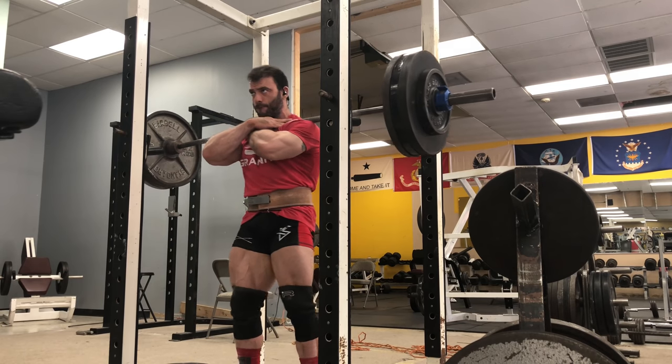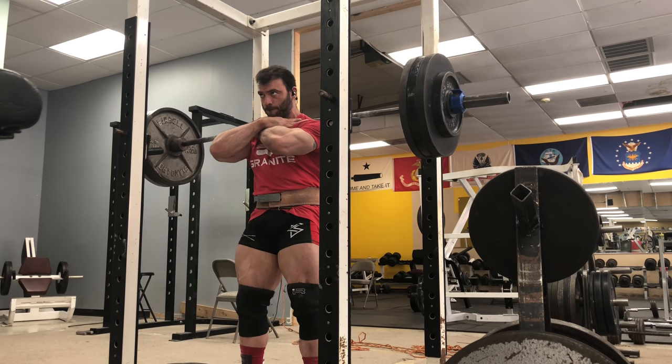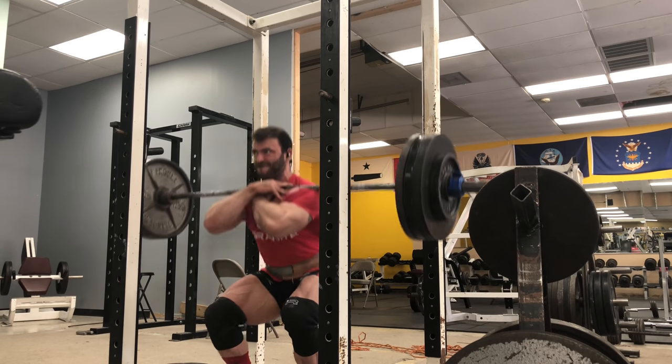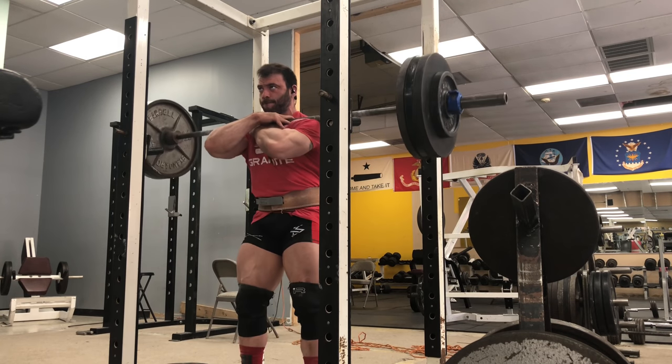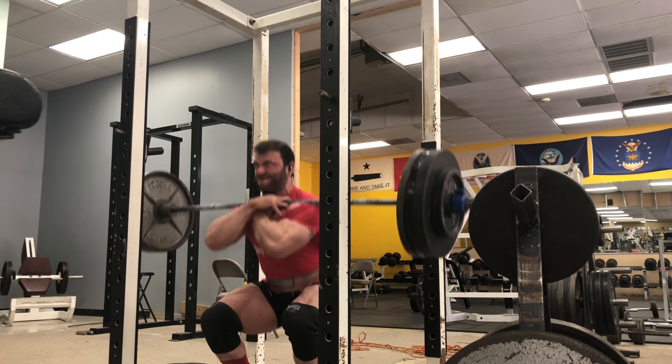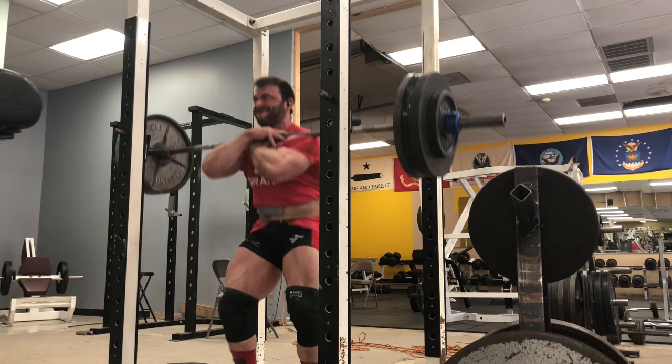My workouts tend to take a while because I chat in the gym and try to have fun with my training — which I think is important — but that means I can be there for over two hours. Supersetting just helps me go a little faster. And again, it forces me to use lighter loads, which I honestly think is a good thing when it comes to accessory exercises.